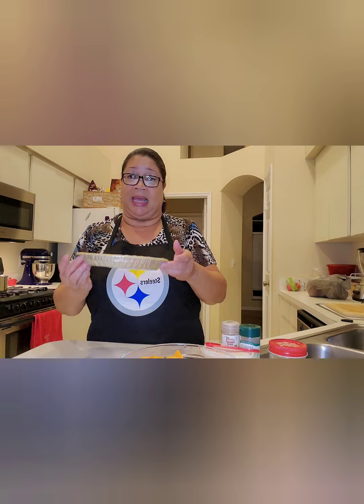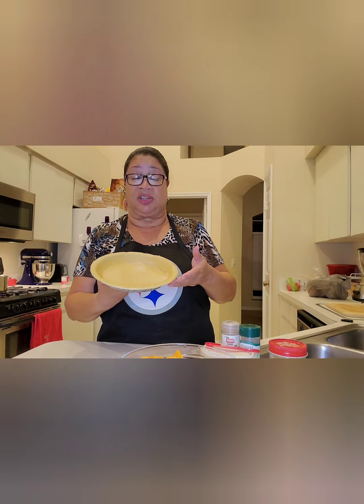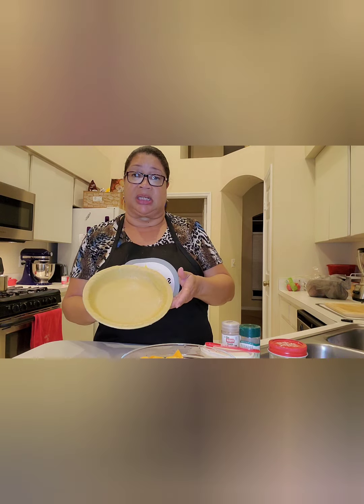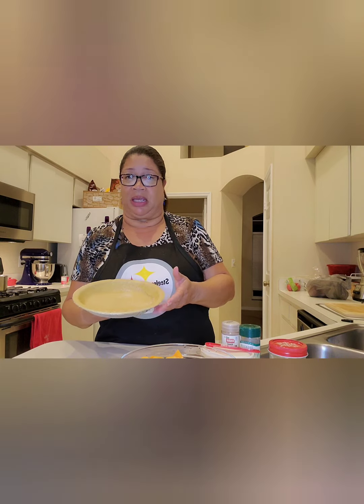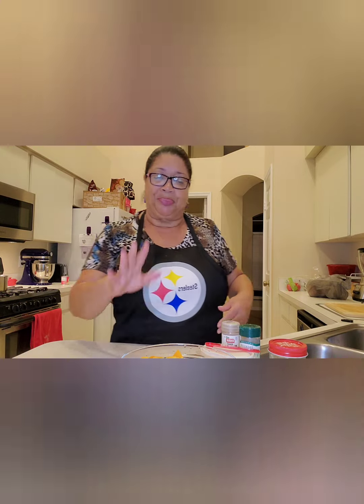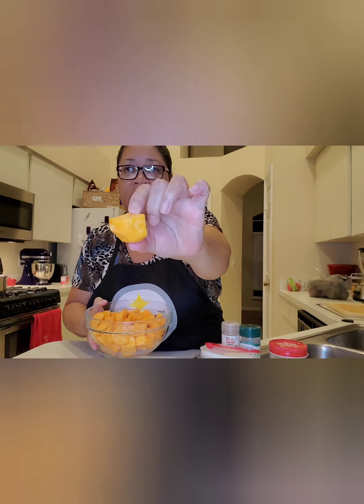I've got a nine inch pie crust and it's frozen — I did not make it, I bought it from the store. It's a nine inch, not really deep, just a small pie because we're having like three different desserts. Our star here is the sweet potatoes. For one small pie, I've got about six medium size sweet potatoes, chunked up, all about the same size so they cook at the same time.